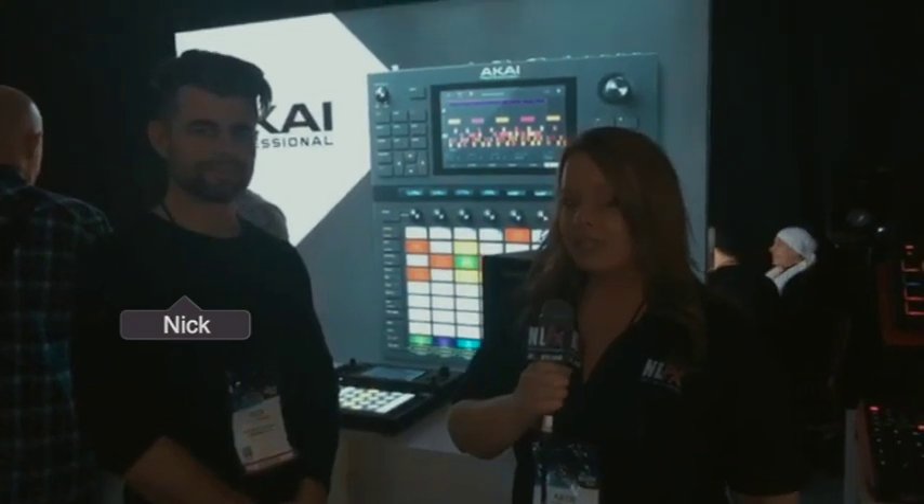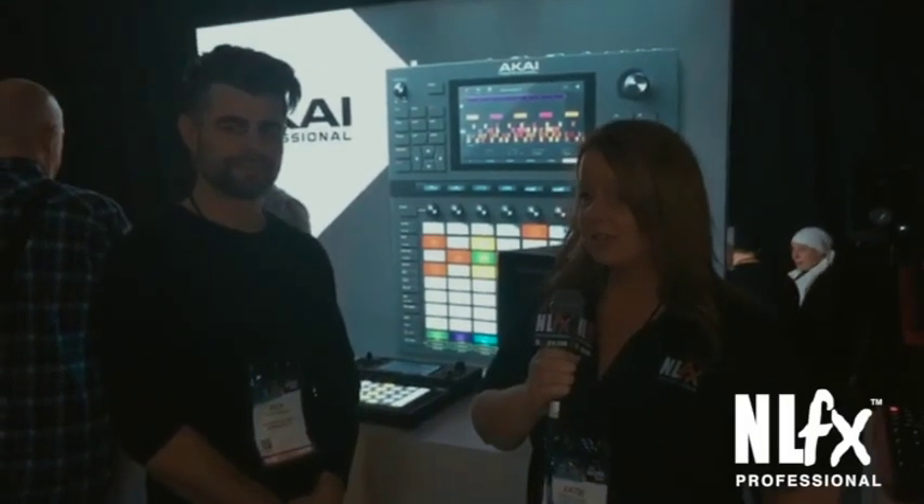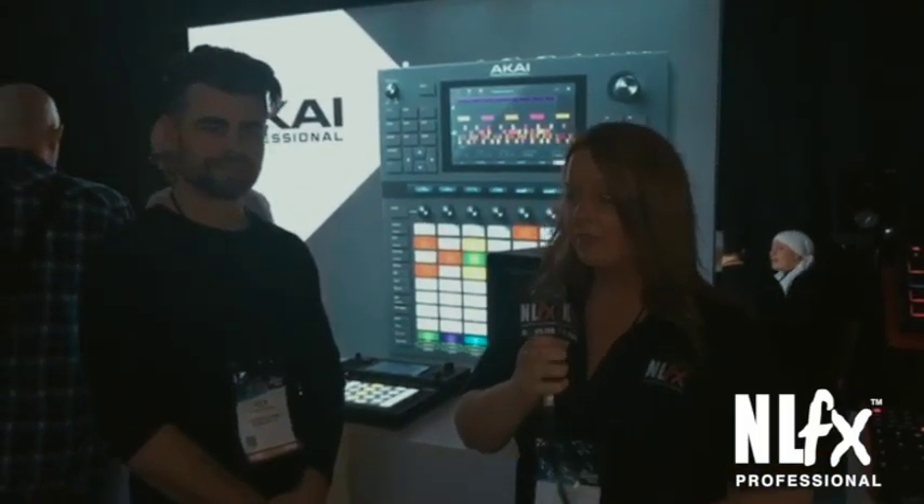Hey guys, Katie here with NLFX Professional. We are live at NAMM 2019. I'm here with Nick from Akai, and we are going to be talking about the Akai Force. It's super technical, so I'm going to hand the microphone off to Nick.